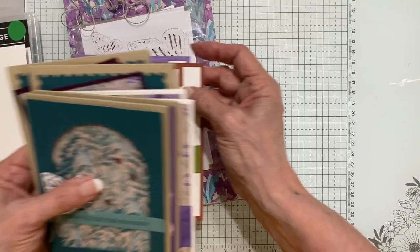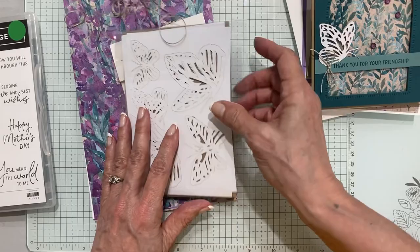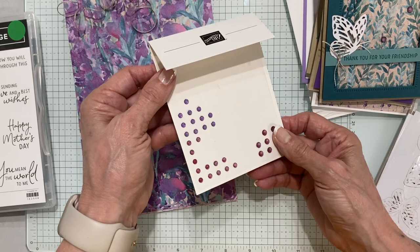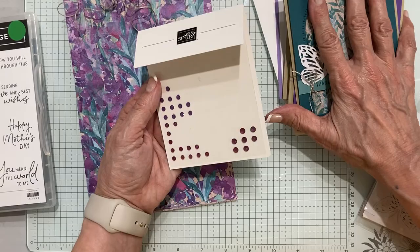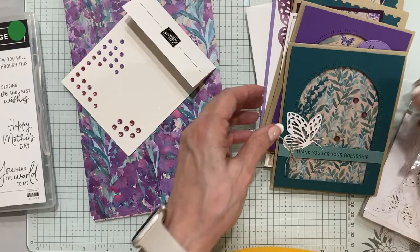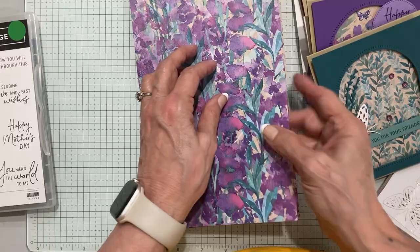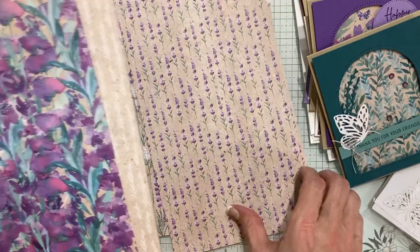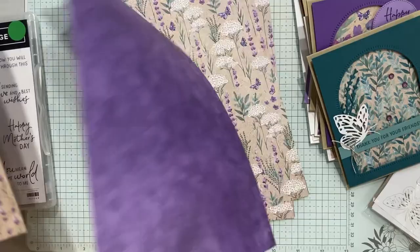For March you get all the prepared supplies and a package of these really fun butterflies — you're going to use these on pretty much every card and you'll have plenty left over to play with. You get a full package of these fine shimmer gems, which are not available right now but will be by the time the packets are mailed out. You have until the 12th of the month to register. You'll also get about a yard of linen thread to use on some projects, and a half pack of this beautiful Lovely Lavender paper — just exquisite. You have enough to do the projects as designed or swap out different patterns if you prefer.